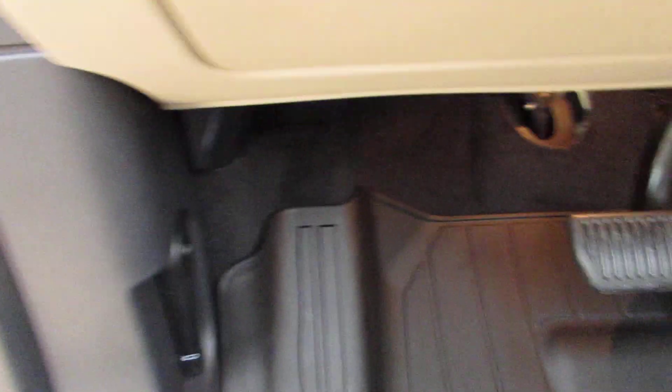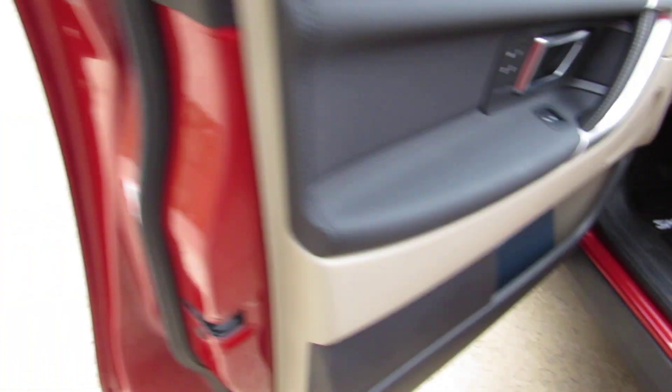You can see the front one here and see how it covers a lot of the carpet area — dirt won't get anywhere there. Let me take you over here and show you the other one.